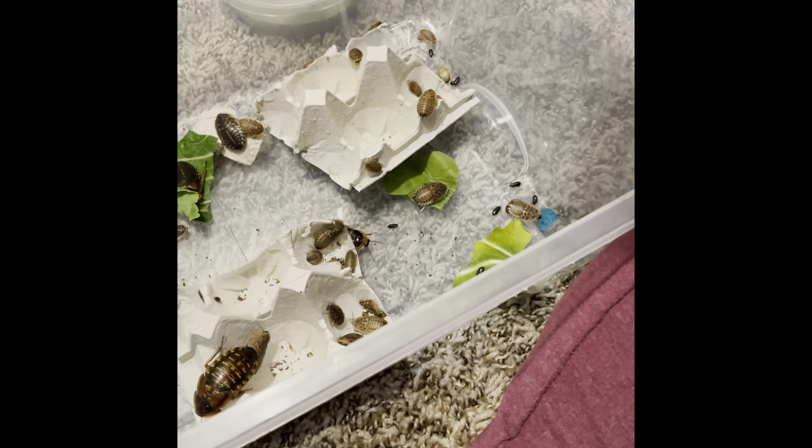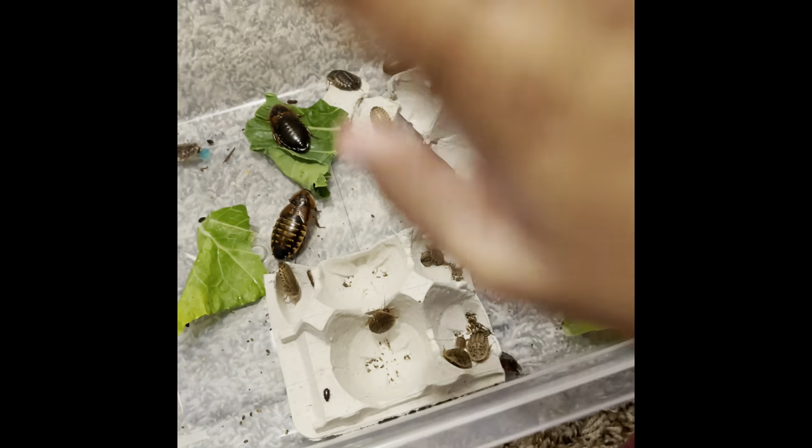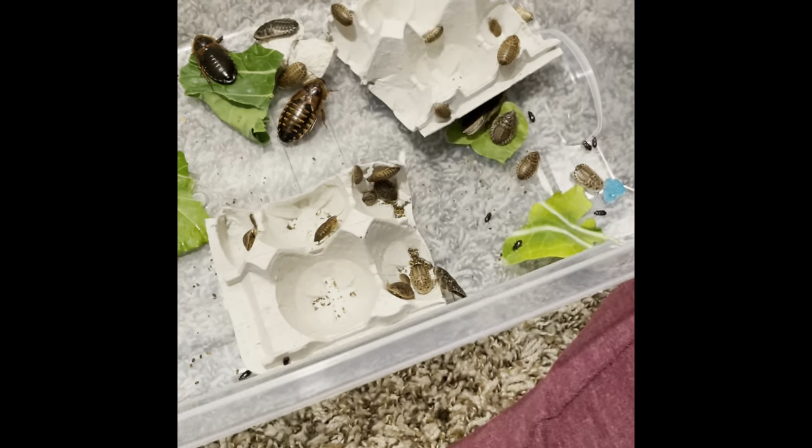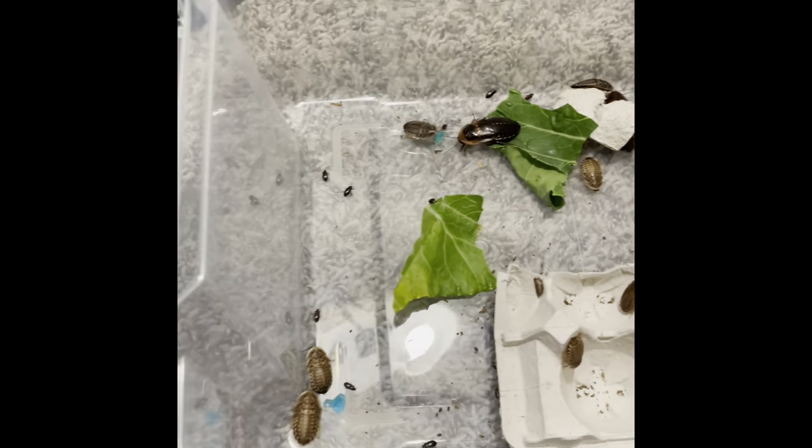Also, I heard it's good to have some dubias from another colony and put them in with yours so they don't just inbreed. Somebody recommended that. So take some from your old or another colony and just throw them in there.